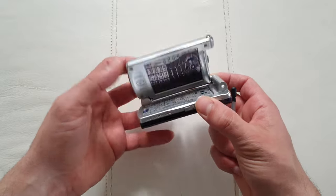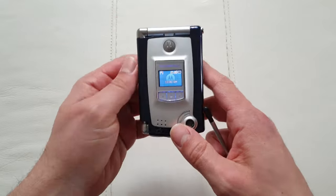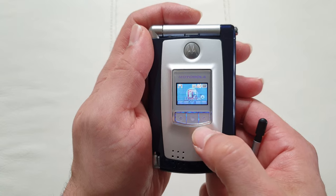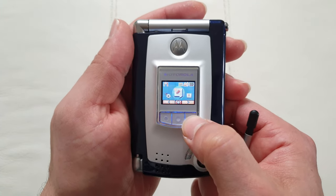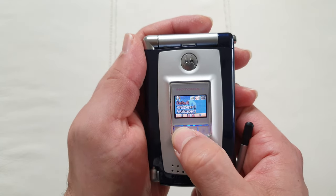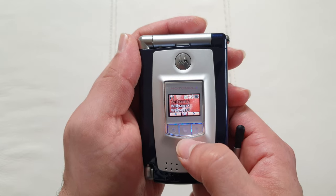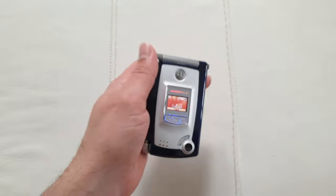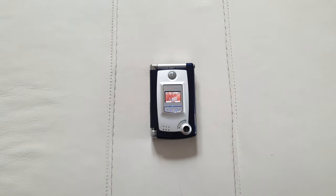That's pretty much it guys — the cancelled Motorola MPX prototype. Check out the outer screen with the blue lights, very nice. You've got a small usable secondary screen interface where you can look at photos and change wallpapers. I'm glad I had the chance to review this phone. Stay tuned for more crazy phones like this every 1,000 subscribers — thank you very much for watching!